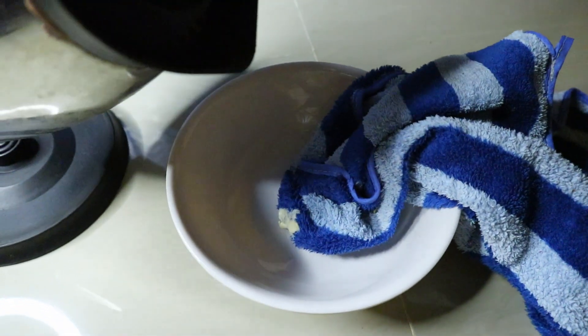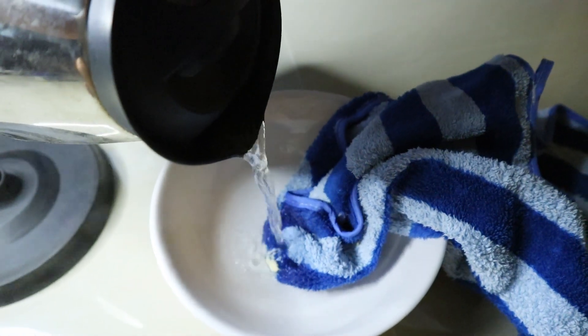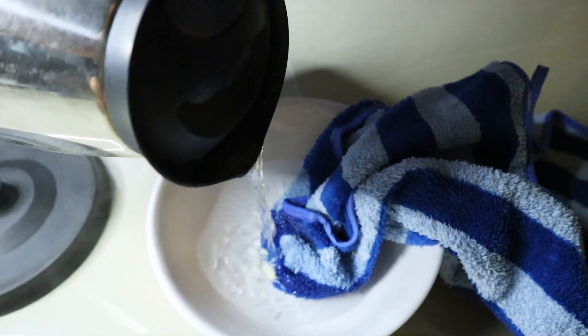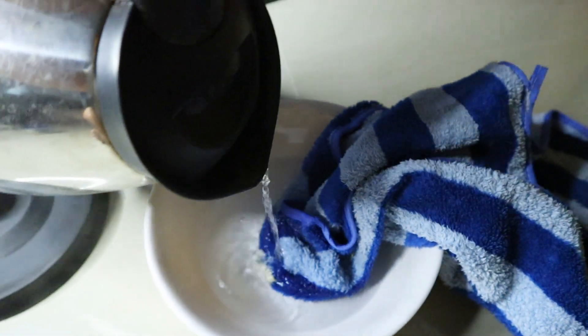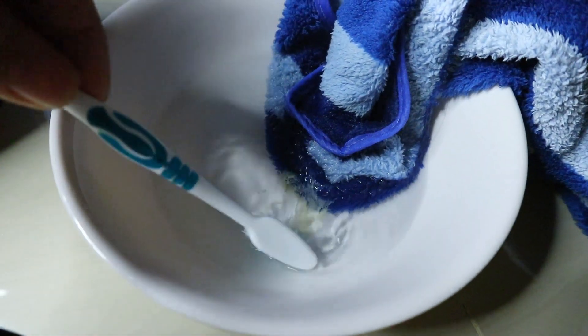The first step is to pour boiling water into a cup and dip a cloth in it. Use a toothbrush to clean the gum from the fabric.